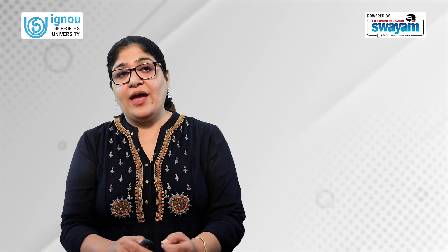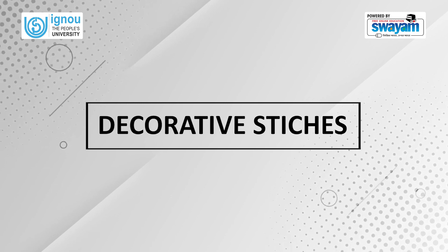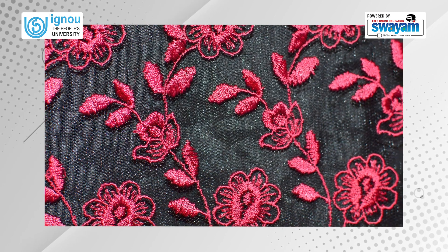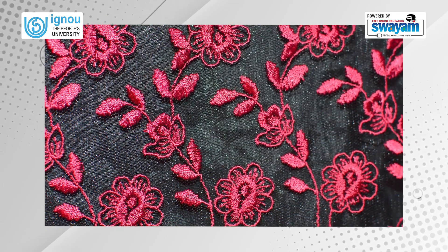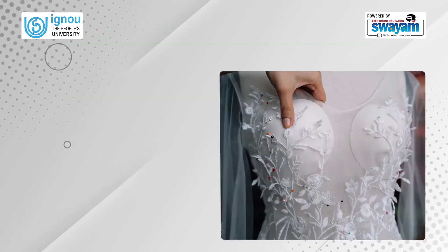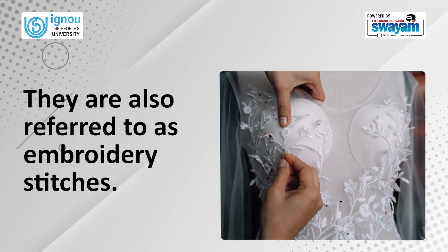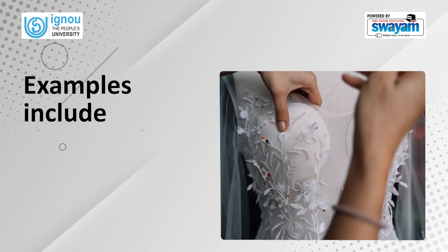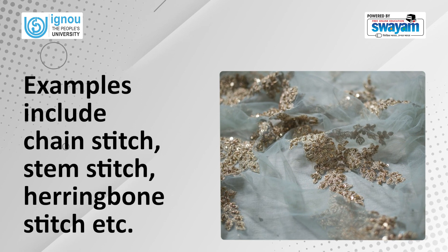The second category of hand stitches is that of decorative stitches. They are mainly used for surface ornamentation to add beauty and appeal to the fabric. They are also referred to as embroidery stitches. Examples include chain stitch, stem stitch, herringbone stitch, etc.